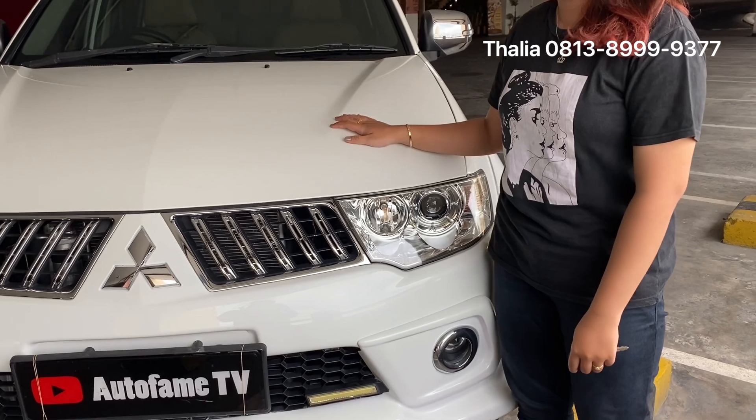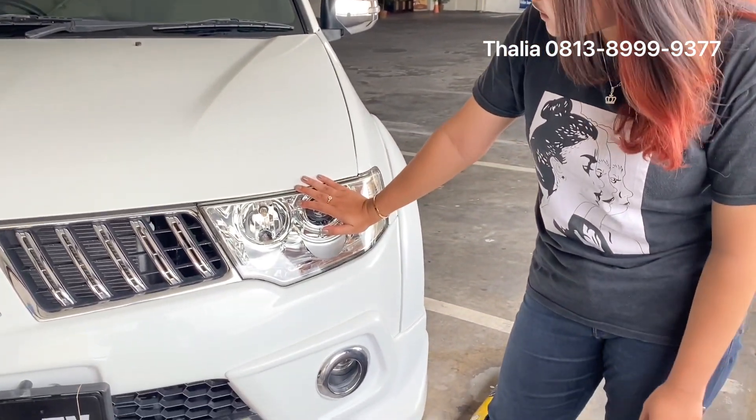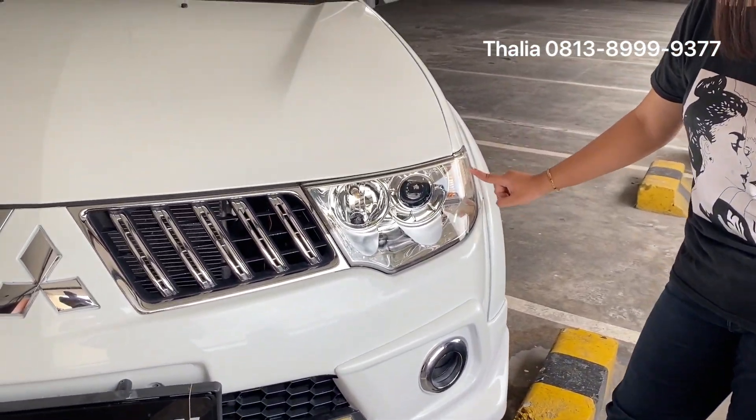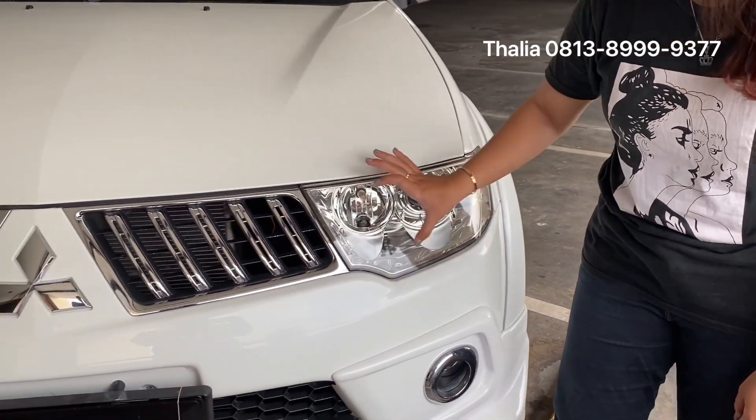For the class, this is the middle of the class. For the top of the class, there is a daytime running light part. For the headlamp, it's projector. The lamp is still normal. Now for the headlamp, it's a big deal.